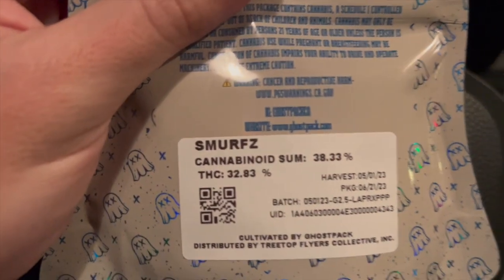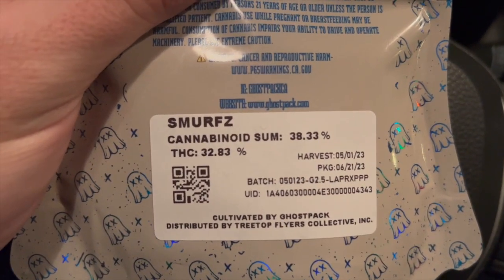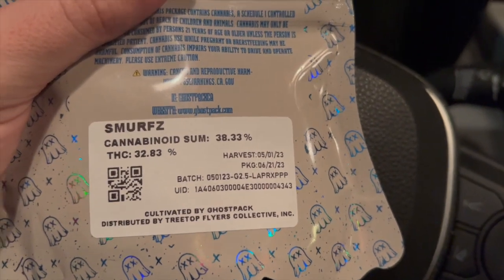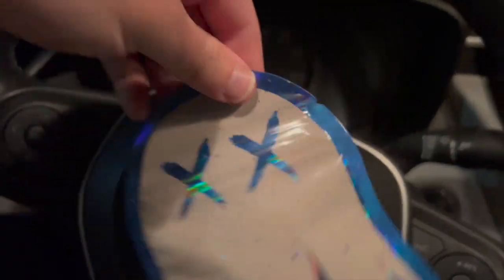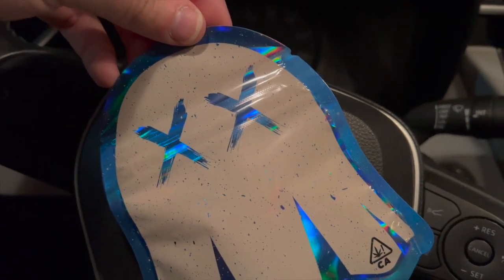We got the Smurfs right here, coming in at 38% total cannabinoids and THC right at 32%. I do wish they put the total terp count, but other than that, it's pretty simple Ghost Pack mylar. Let's look at that weed.